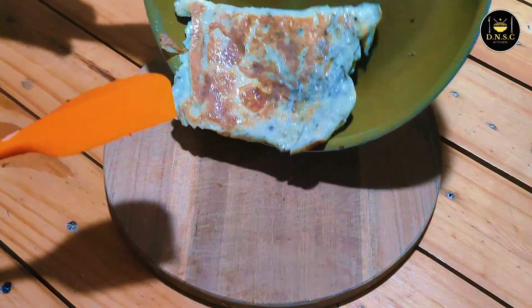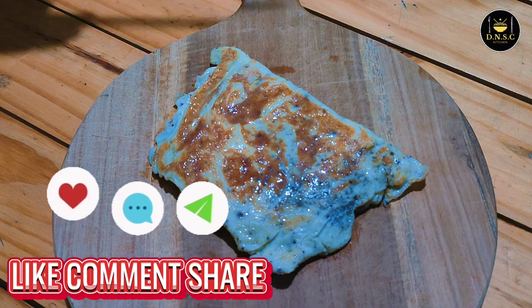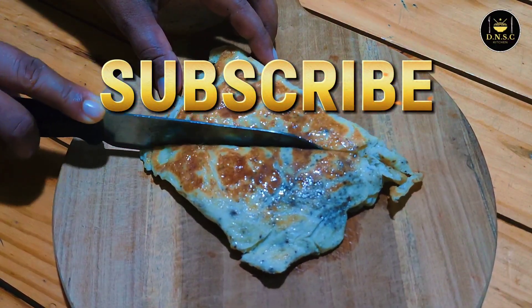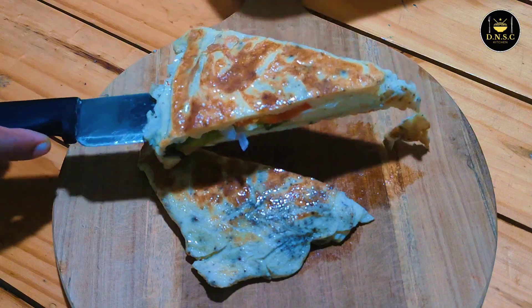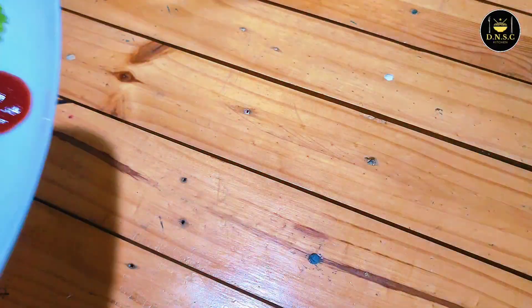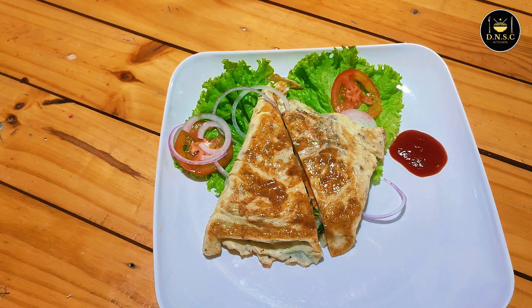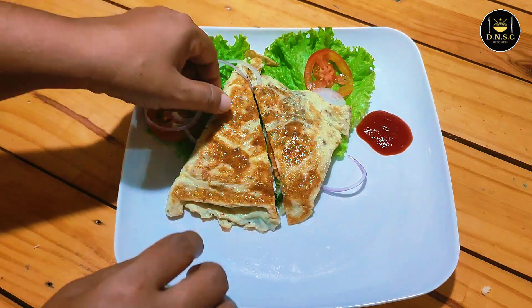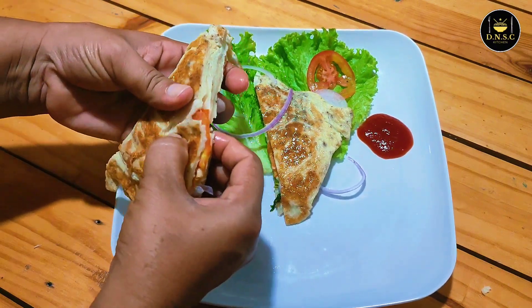If you like this video, please like and subscribe to our channel. Add the rice seeds. The rice is very high and sweet.